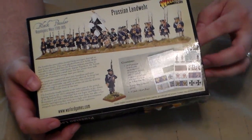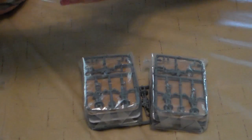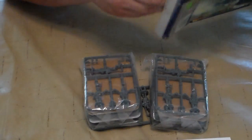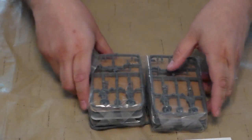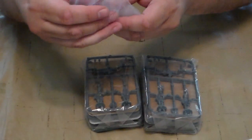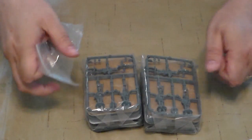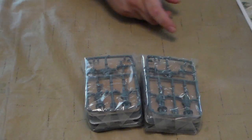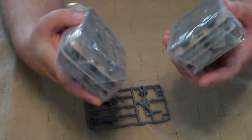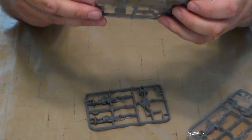Let's open this up and see what we've got here. It says something about the packaging. Got a lot of goodies in here. So the plastic sprues are sealed — that's impressive. Perhaps it's to keep the figures safe.